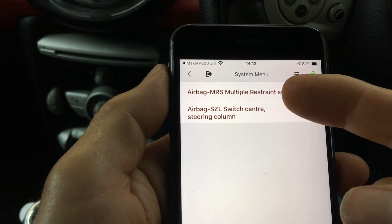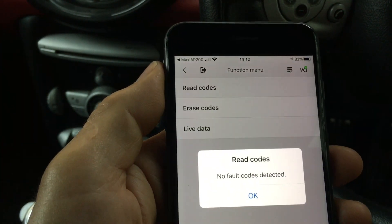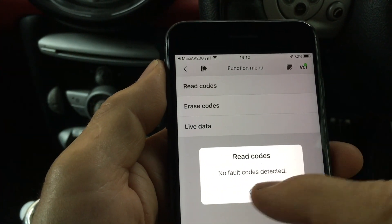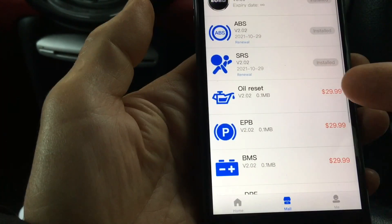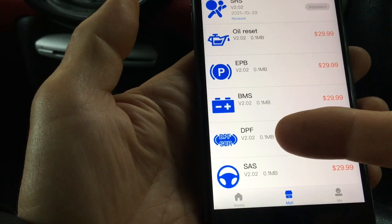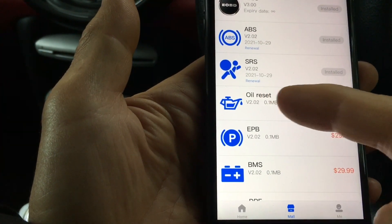For the SRS airbag system it's got these modules inside the Mini — you can check for any errors. No errors fortunately. Depending on your car, how many modules you have will vary. The shop option at the bottom tells you all of the modules you can buy and how much. So the electronic parking brake, battery management system, diesel particulate filter, steering and throttle calibration, as well as oil service resets are all available as additional purchases.